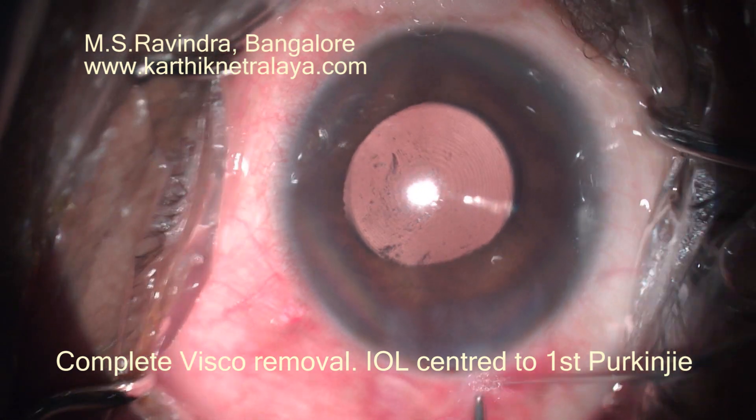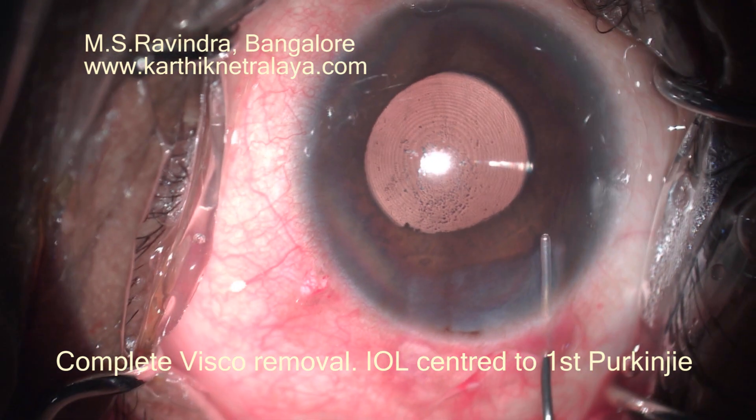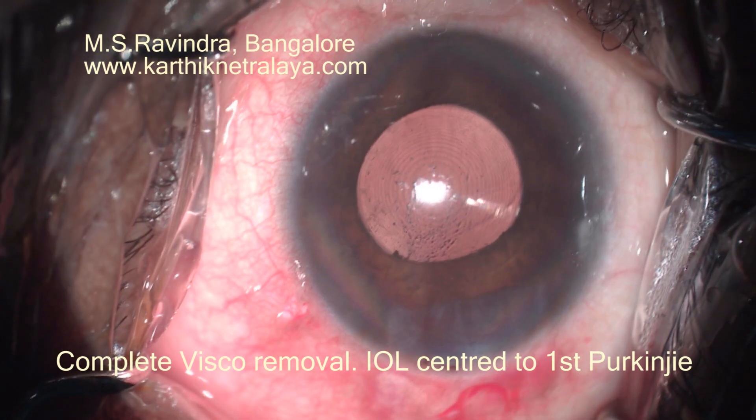Viscoelastic is completely aspirated from the capsular bag, the angle region, and from behind the endothelium. Thank you very much.